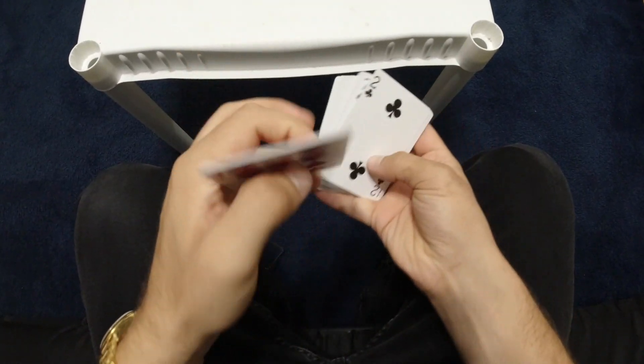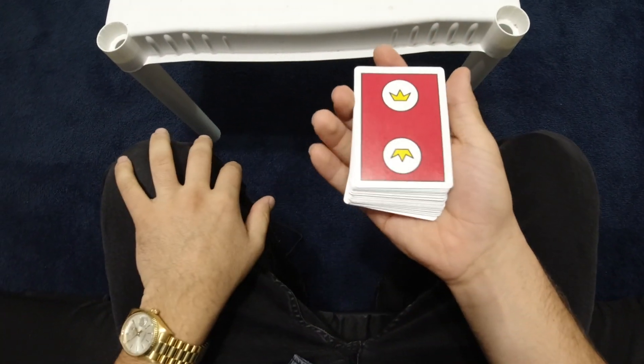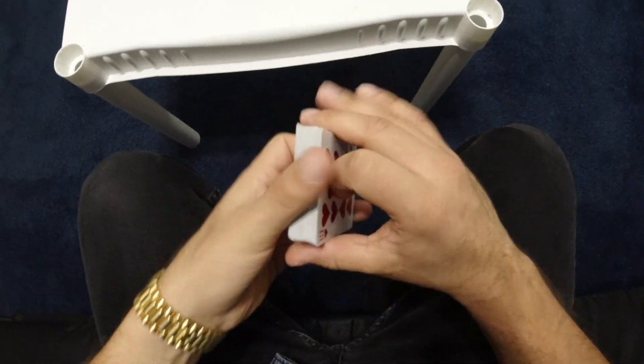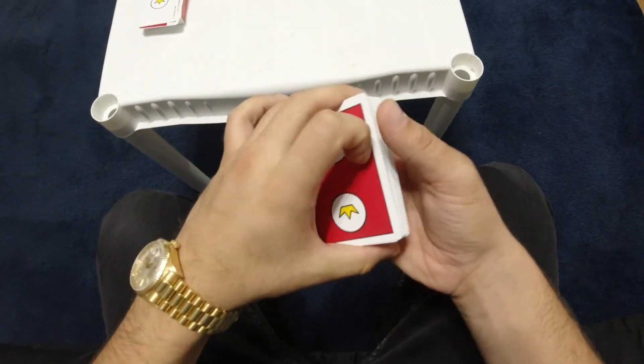Let's go over the shoulder so you can see the work from above. Now that I have my point-of-view rig on, we can actually learn this move nice and clean. Big shout out to BCA for hooking me up with this deck — they are sweet.